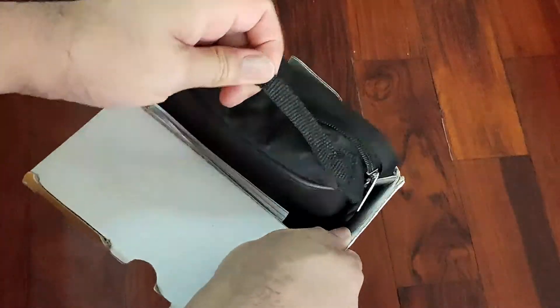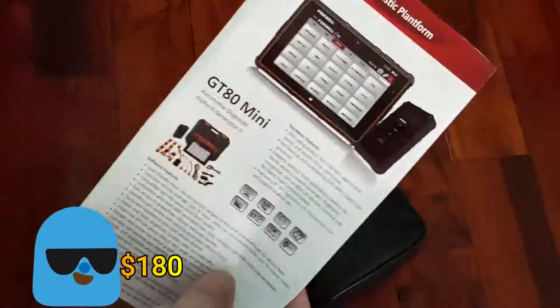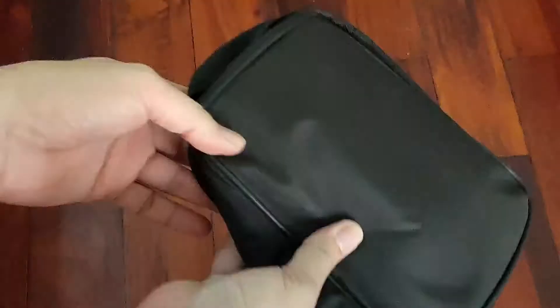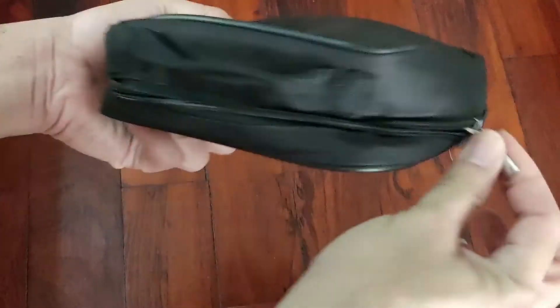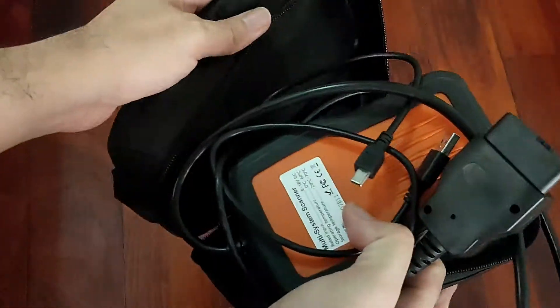This product is relatively cheap for its price — under $180. Inside the box you can see there are the brochure and manuals, written in English, and here is the unit together with the cables.